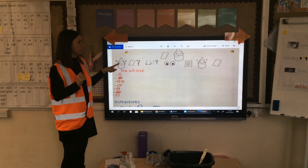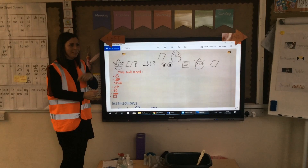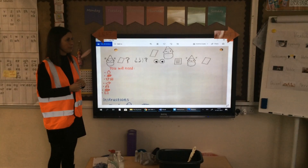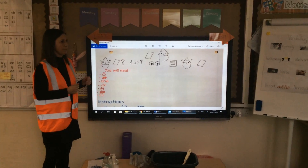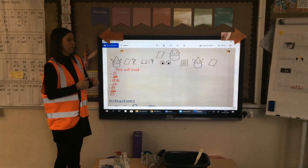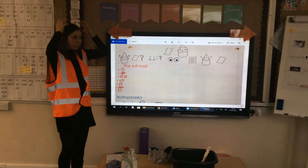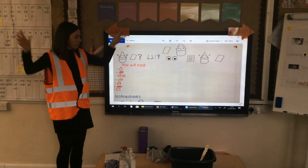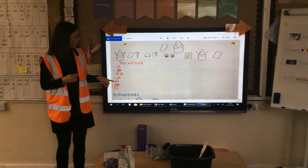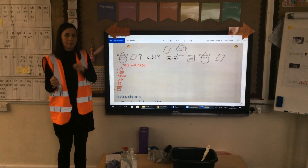Does your noble, nervous gnome need a wash? Is he or she starting to smell musty? Well, look no further and follow these simple instructions to give your friendly, forthcoming gnome a decent wash. You will need: shampoo, bubble bath, a full set of waterproof clothes, a rubber ducky, a metal bucket, a scrubbing brush, a miniature towel.